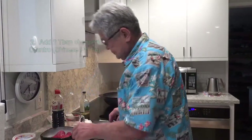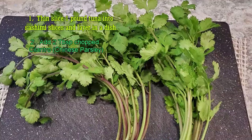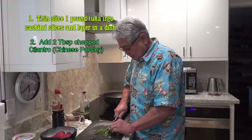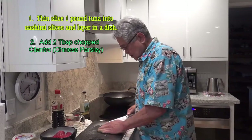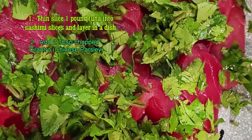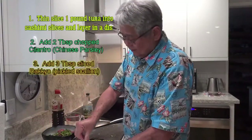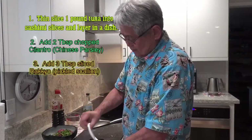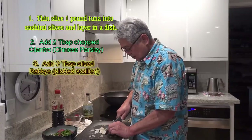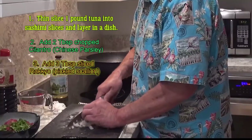From here, I grab some cilantro, throwing the cilantro right on the fish. So I have the cilantro on the fish. This holiday season, fish prices might be really high, so you're going to have to turn to some frozen fish — some frozen hamachi.